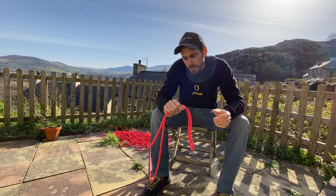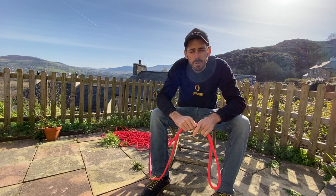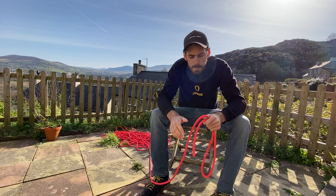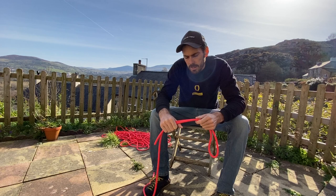Ten millimetre — yeah, great, solid, confidence inspiring. But it's heavy, and for the vast majority of your days out the rope's going to be just in the bottom of your rucksack getting lugged around. At the other end of the scale, something like eight millimetres — nice and light, but harder to grip for sure. Gloves are a good idea for any rope work, especially if you're using super skinny ropes. So the nine millimetre is just a nice compromise. That's kind of what I recommend.